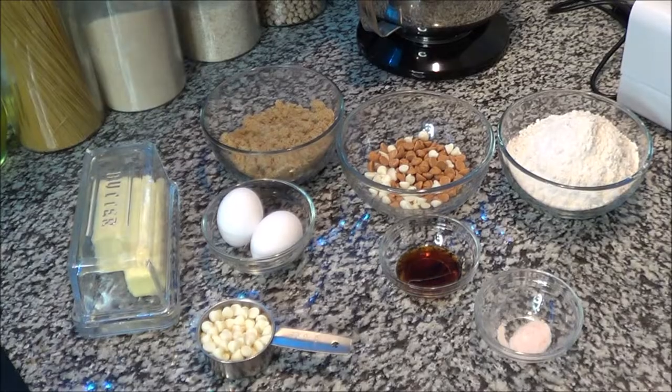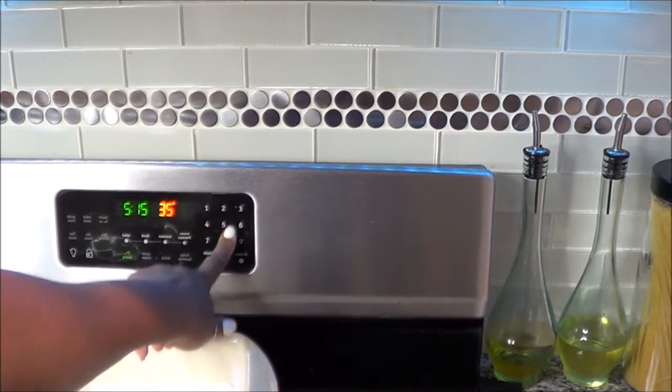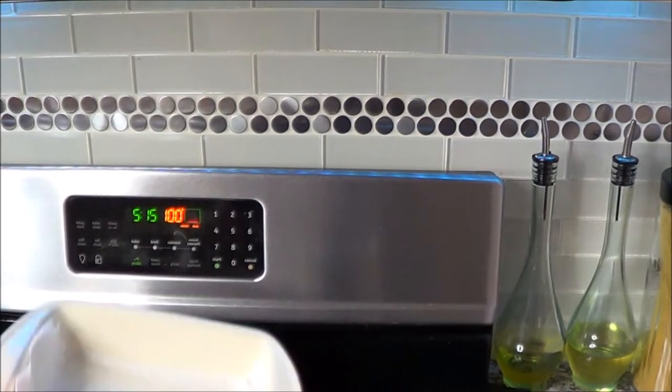You definitely want to preheat your oven to 350. Get a nine-by-nine pan, coat the bottom with Pam, and then put a parchment paper sheet — cut off a roll — in here. I'm just using regular Dollar Tree parchment.